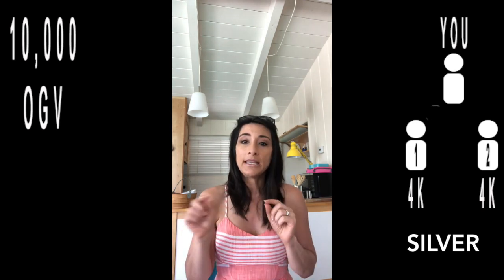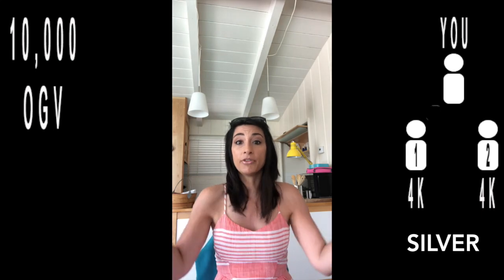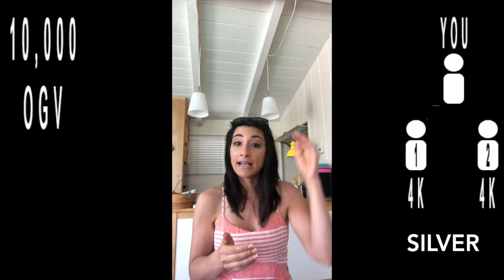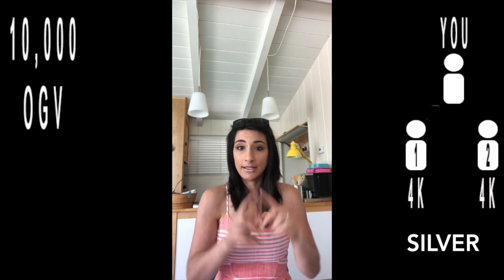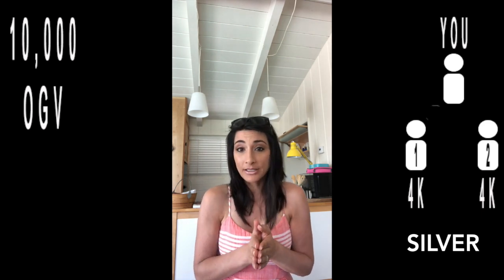You need two legs — one right under you and another right under you. Each of those legs needs to be at 4,000 of the 10,000, so each leg has to be 4k. And it has to be done in a 30-day period, from the beginning of the month to 11 PM mountain time. You have to get those qualifications within that window.